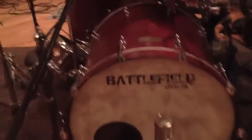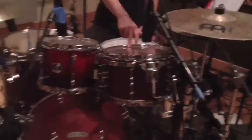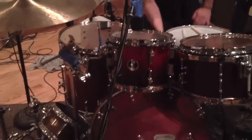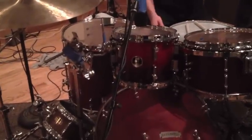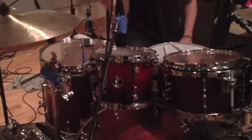It's all maple — it's a 22x20 kick, a 12x8 rack tom, and we had a 10x8 but we found this Sonor 4 Series, which is a midline kit but it sounds really good, so we kept that one. And then the Battlefield 16x16 floor tom, which is a beast, with a nice Yamaha sub-kick on the bottom — that is the way to do it.